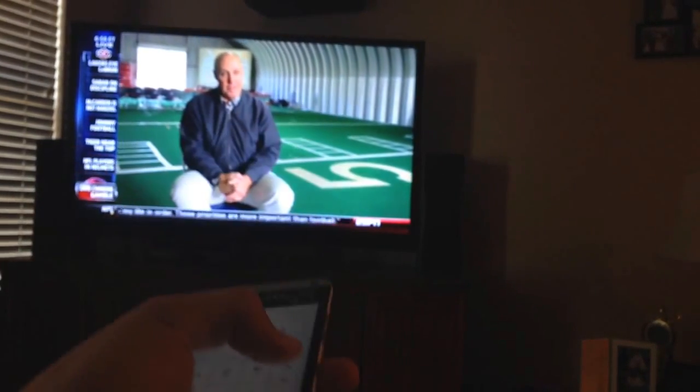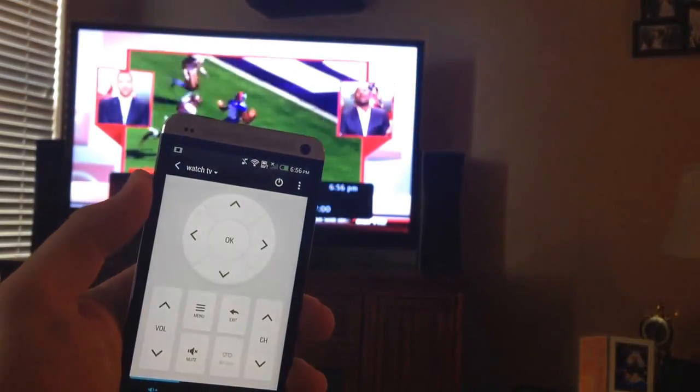Right here you're taking a look at the control screen and you can use this to switch between channels.